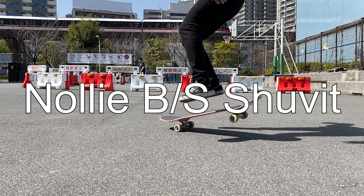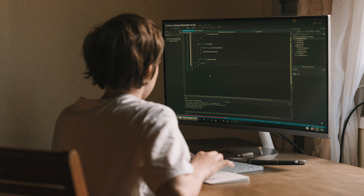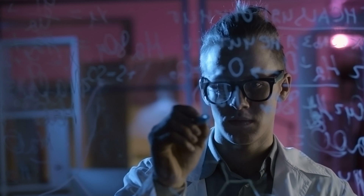Nollie backside shove-it. As a skater, this trick feels really simple, but as a nerd — corrections — from an academic point of view, this trick is packed with questions.